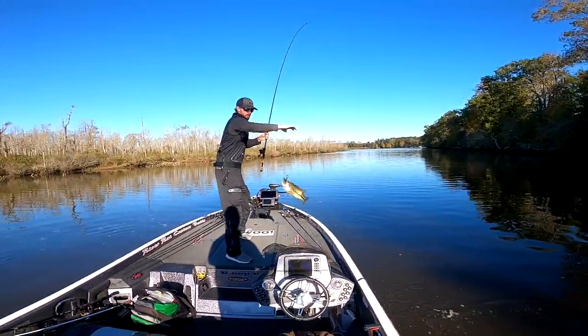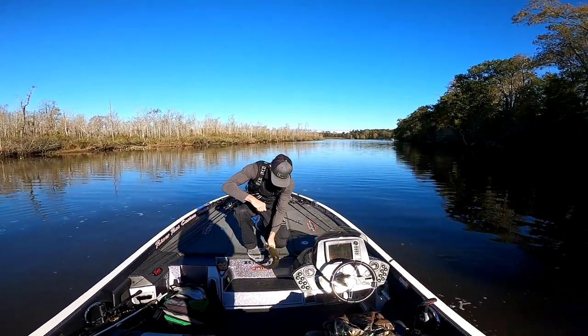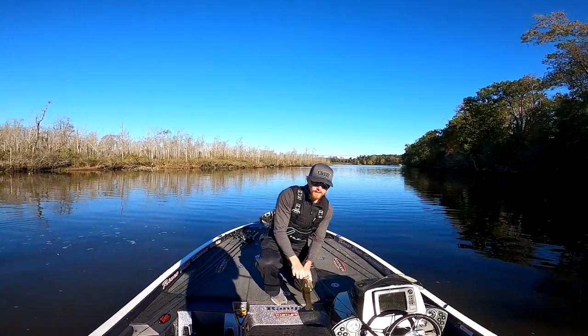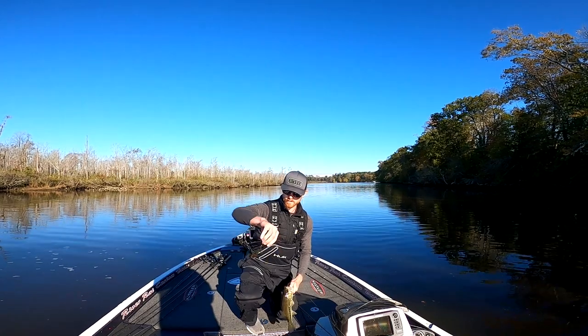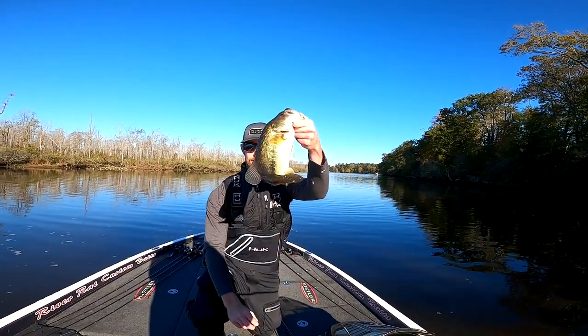That's a good one there, boy — that'll keep. Let me get out of your light. Hold him up and smile. Tell the camera how you caught him, what you caught him on. Caught him on a little eighth-ounce unpegged Texas rig, a little brush foam, green pumpkin blue flake. Keeper!